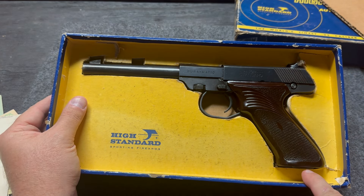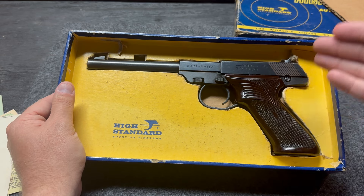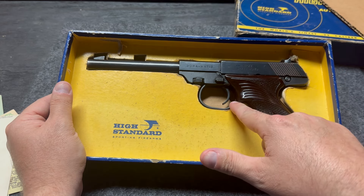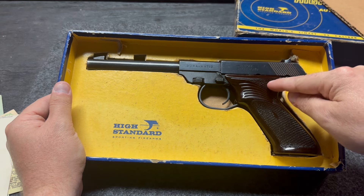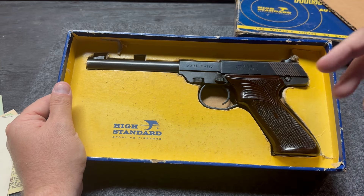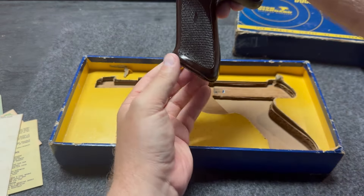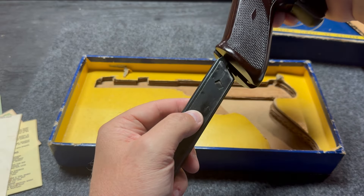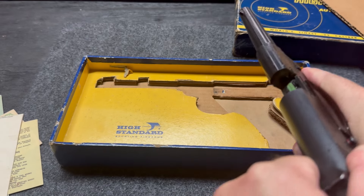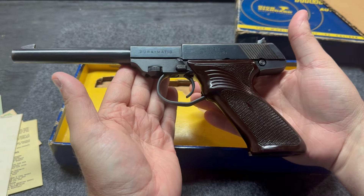It comes standard with a 10-round mag. And if it looks familiar, it should — they made these guns to mimic the Colt Woodsman. I'm sure everybody here has heard of those. Before we do anything, I do want to show that there is nothing in the magazine and there is nothing in the chamber. So this gun is safe to be handled and to show off all of its beauty.